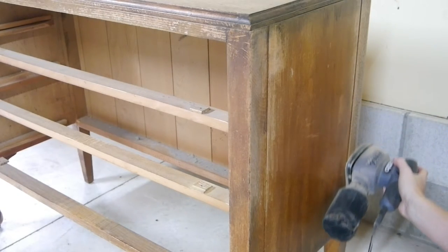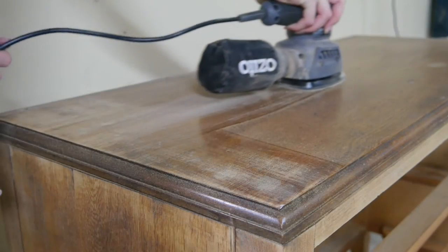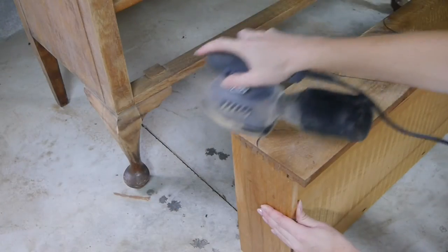The first thing with any prep work is of course the sanding. You'll want to sand the entire outside of the dresser and the drawer fronts, and for this I used a 60 grit paper on my hand sander.